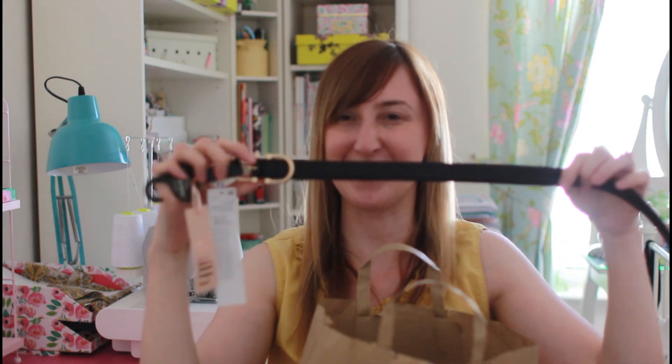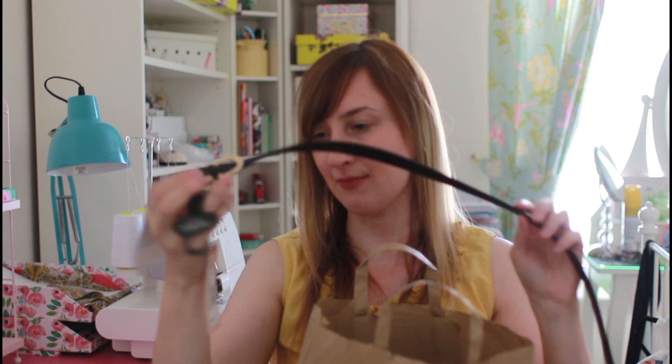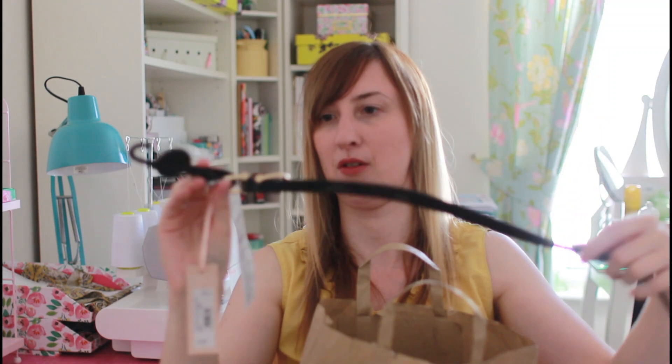This is a belt that I got from Faith, because I thought I might like to belt my shirt dress on occasion. That was £10 from Faith — I have a lot of shoes from Faith and they just seem to fit my feet really well as I've got narrow feet.